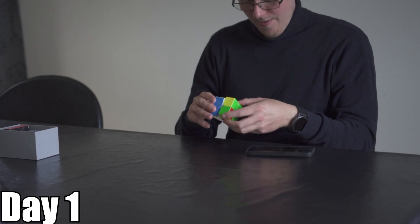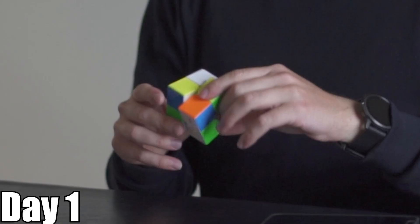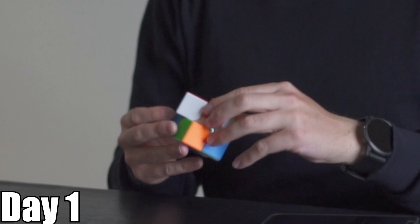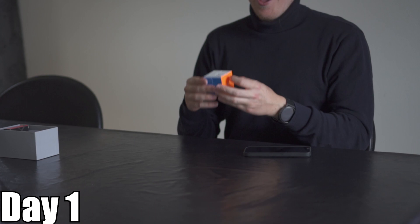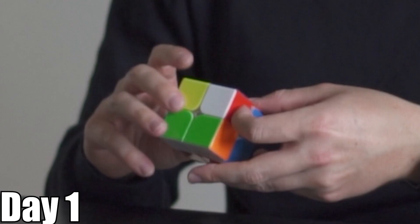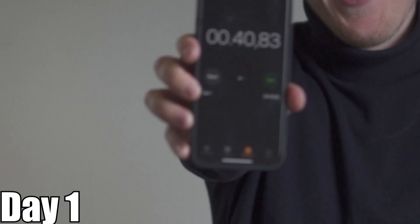Now we just have to get comfortable doing this. I definitely gotta improve my finger tricks with this. What I'm using here is called the beginner's method. It is about repeating the same simple moves until the cube is solved. Consistent, but not very fast. We have a lot of work to do.